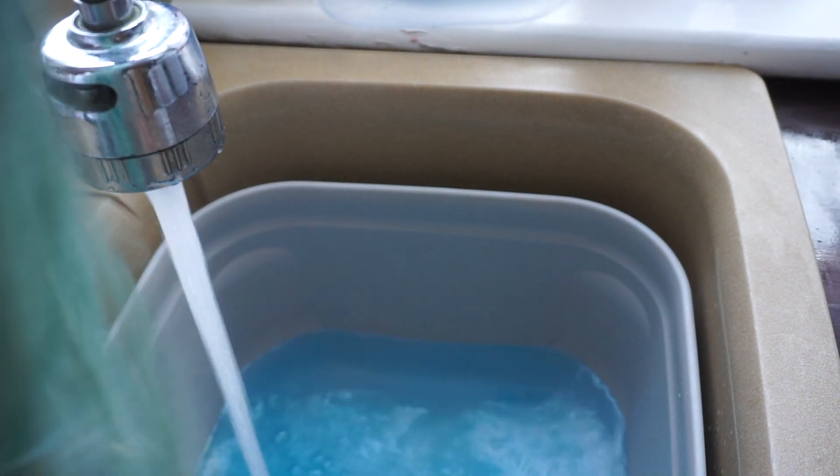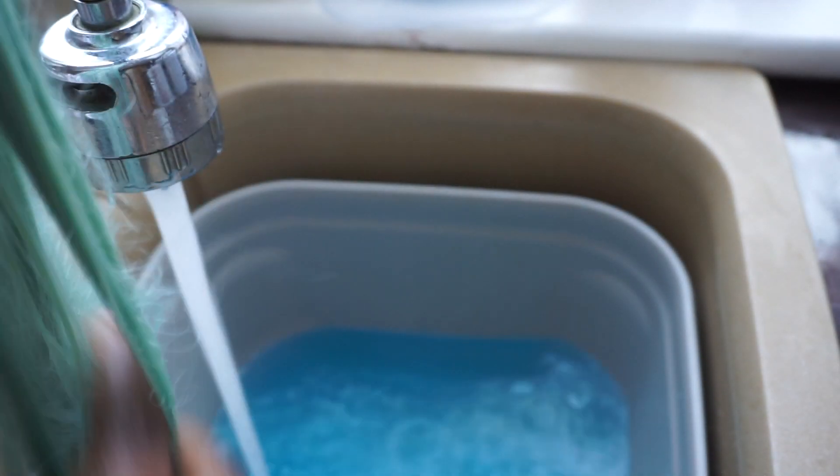Now I'm washing out the dye and just detangling the hair. To detangle any synthetic wig, you want to do it with your fingers first, because if you try and use a comb first it's going to get stuck and you'll end up ruining your wig. Always go through with your fingers first. Here I'm showing you how the dye has taken.